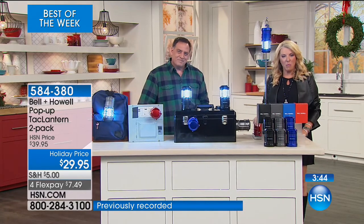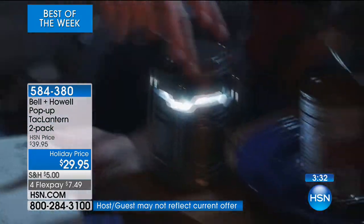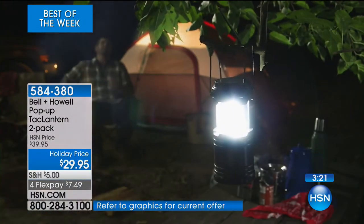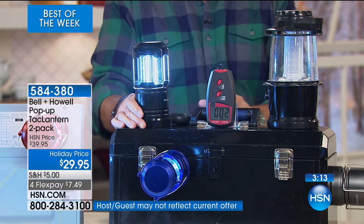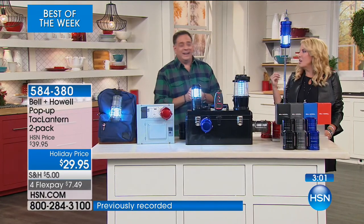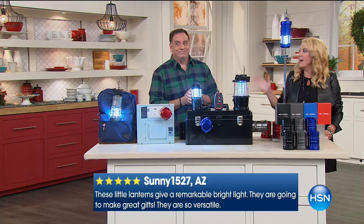Hi Nancy, you're on with Lou. Welcome to HSN. I bought these lights last time and absolutely love them. I have no lights in my backyard, and when I take my dogs out at night, it lights up almost my whole yard. I'm giving one to my son for Christmas. It is the brightest light — it's handy. I'm going to use it for my sewing machine too. And I know if we have a power outage, my whole living room will be lit. They are just the greatest lantern. I would bet after the hurricane in Houston and what happened in Florida, more people appreciate having these than ever before.